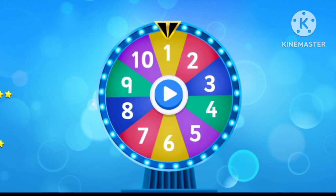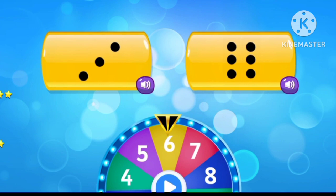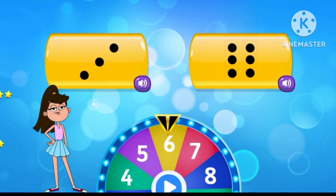Tap to spin the wheel. Select the correct number. Six. Superb!